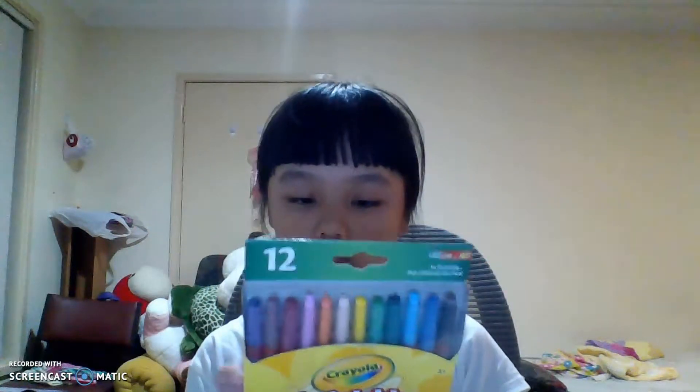Next we have these wind-up crayons which have 12 brilliant colours: red, orange, apricot, carnation, pink, pink, yellow, yellow, green, green, blue, light brown and black.